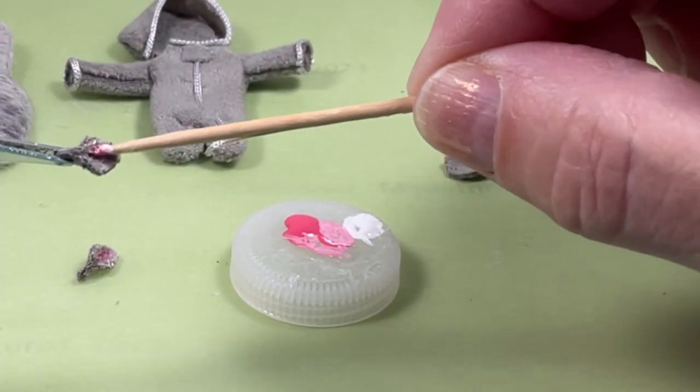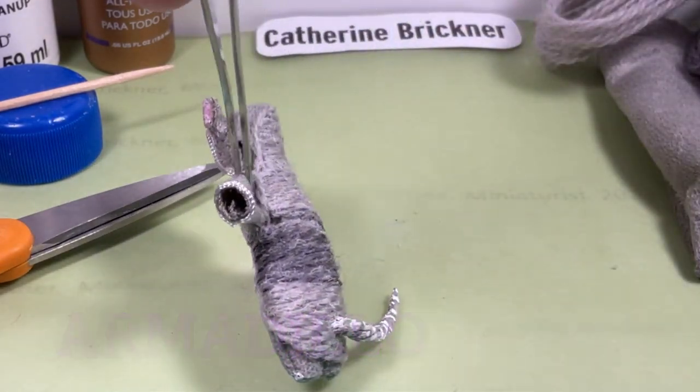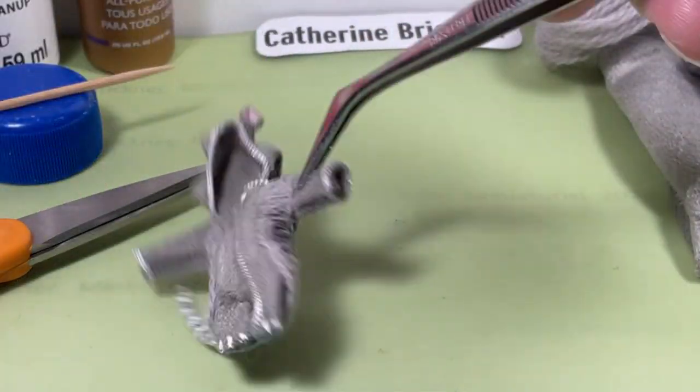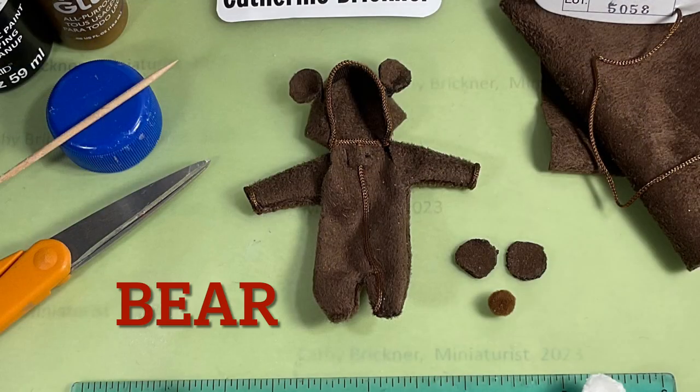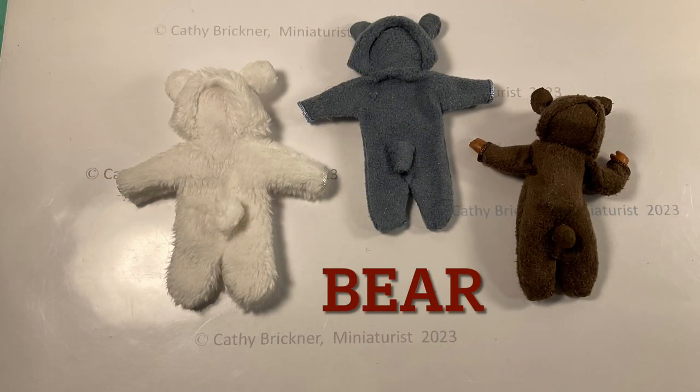Add pink or peach acrylic paint to the inner ears, then glue the tail on the back. For the bear, paint pink or peach inside the ears and add a tail. You could also modify this to be a dog.